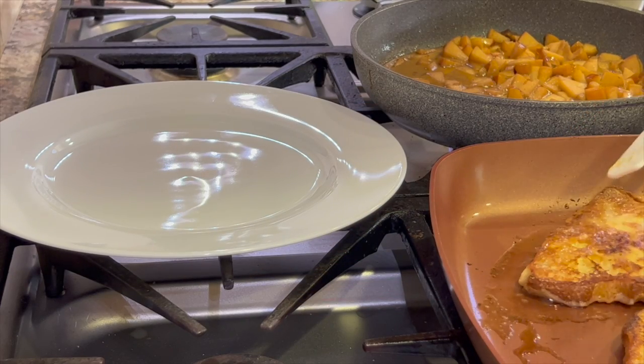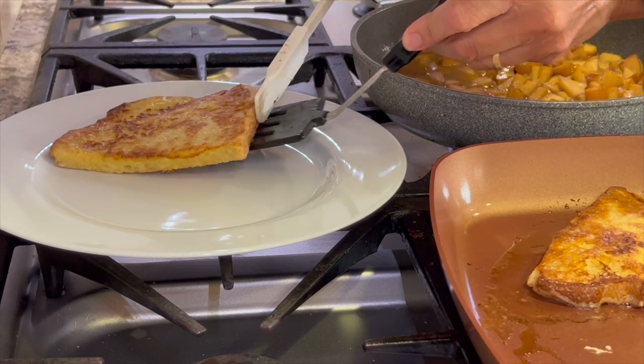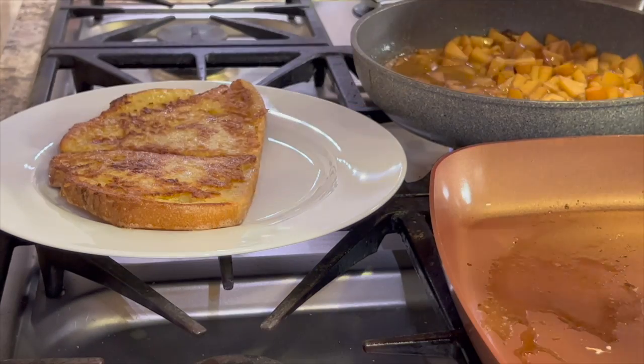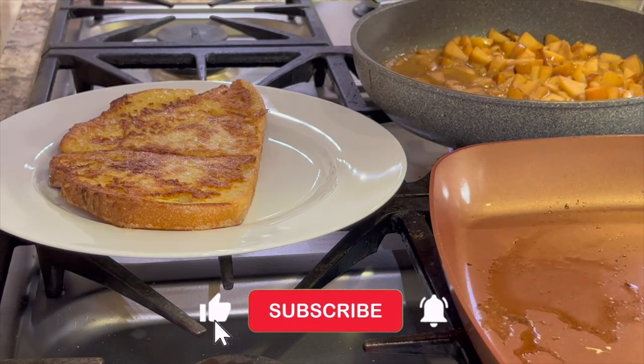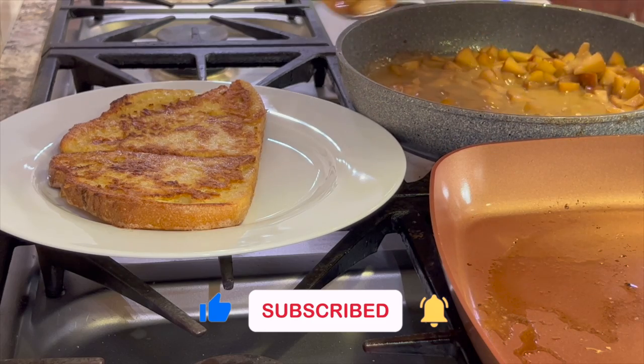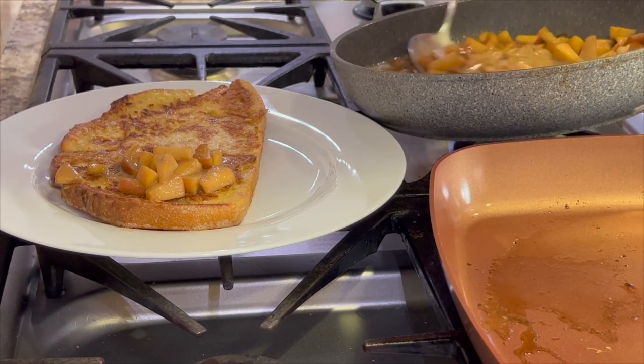After the second side is cooked — another three minutes or so — and it's nice and golden, now it's time to serve it up. If you're enjoying this video and you think this recipe looks delicious, click the like button to let me know. And then we're going to top this off, of course, with our delicious apple sauce. Check this out.